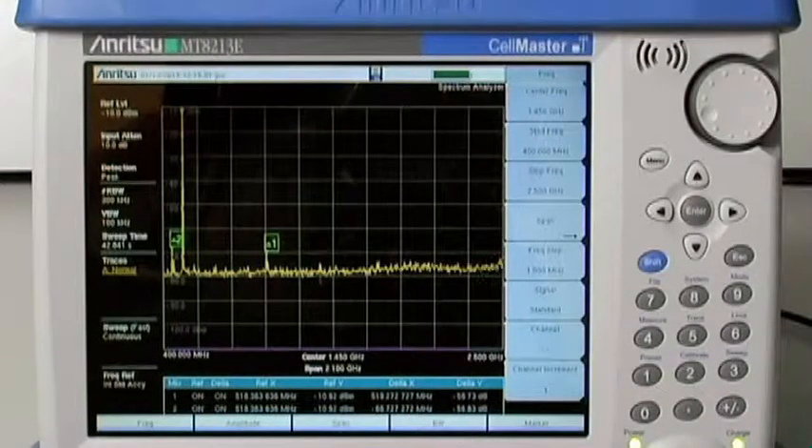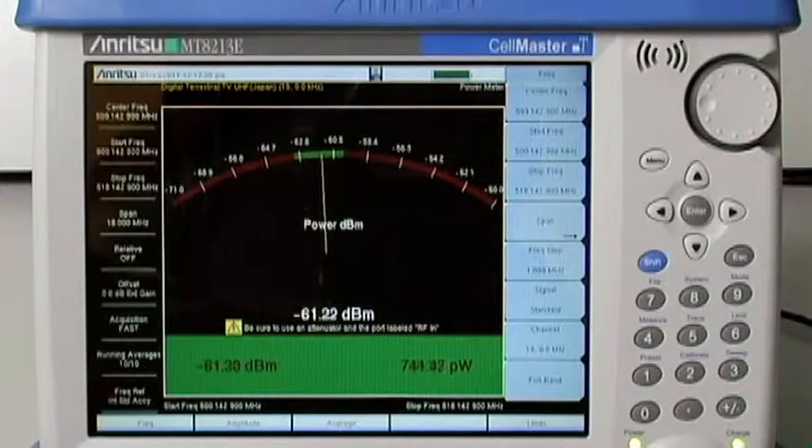A full-function general-purpose spectrum analyzer from 100 kHz to 6 GHz and power meter from 10 MHz to 6 GHz give the technician additional measurement tools to solve most transmitter problems.